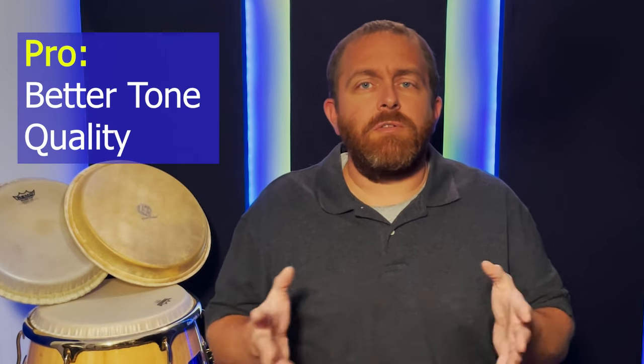Real skins provide better tone quality. I don't know the physics behind real skins and how they produce a better tone than synthetic heads, but I prefer the tone quality of real skins almost all of the time.